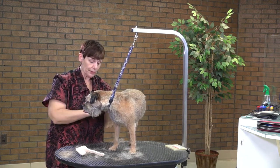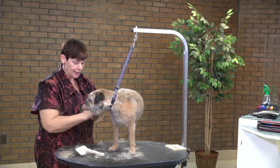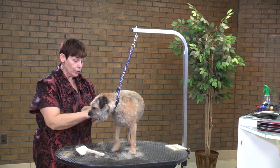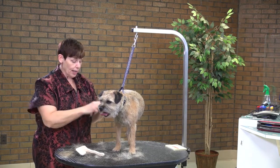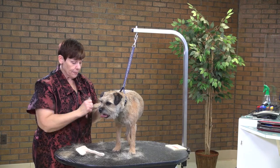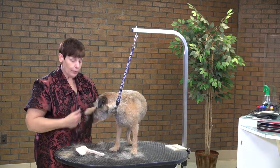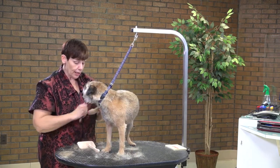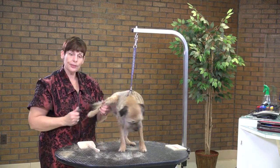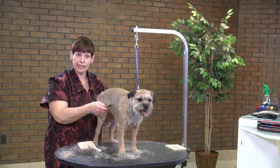You'll learn how to hold your stripping knife, how to hold your arm and your shoulder in line so that you are not hurting yourself or the dog as you go along. You want to protect your hands and your wrists as much as possible. We deal with a lot of carpal tunnel and shoulder issues, so we want to be sure we're not adding to those injuries by doing something improperly.